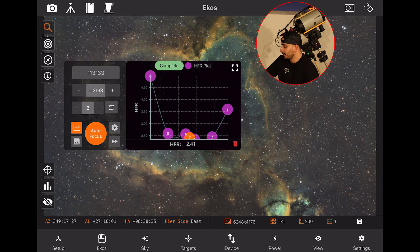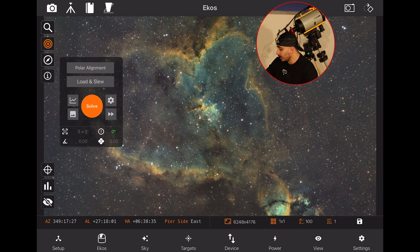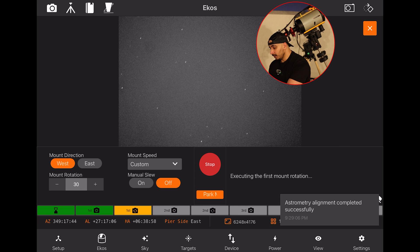Now I'll do a quick polar alignment. To polar align, click on the Alignment module — it offers a few options including Load and Slew for a previous FITS file. I'll go to the Polar Alignment module and click Start. It first un-parks the mount, takes its first image, plate solves it, and slews to the desired location. I have it set to West. I can tell from the first image that the polar alignment is quite off.